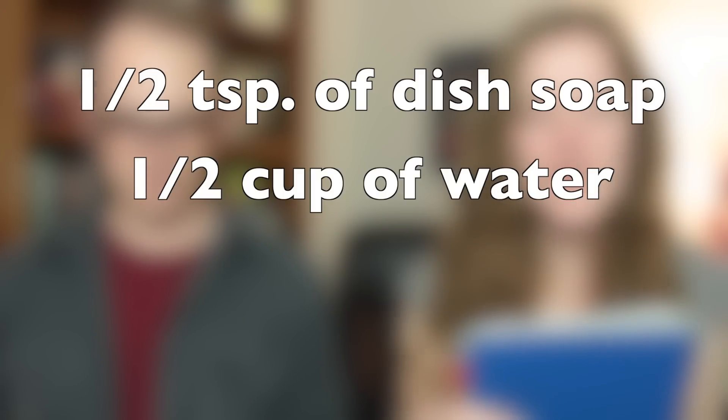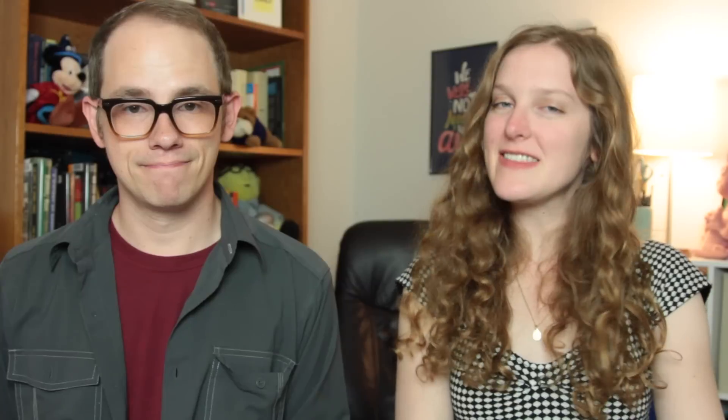For good ol' mustard, mix a half teaspoon of dish soap, a half cup of water, and a few drops of white vinegar. Apply the solution to the mustard stain and allow to soak. Rinse well with hot water and launder.